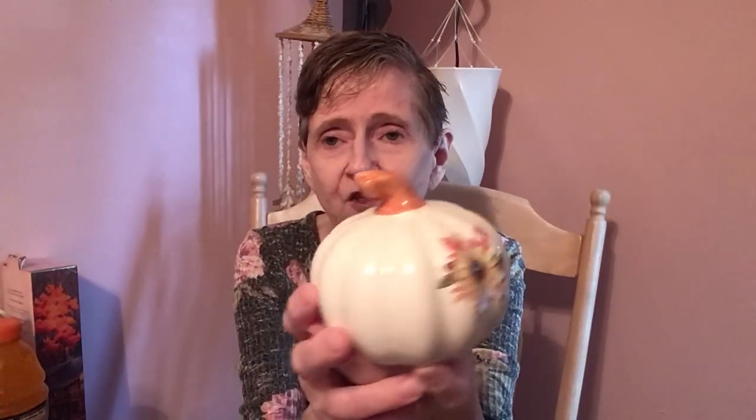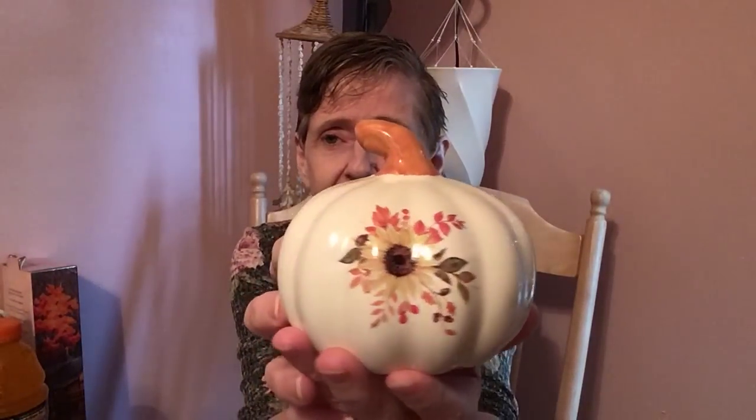I didn't pick up much fall decor — just a couple of pumpkins. This first one has a sunflower on the front and I just think that's so pretty. It's ceramic and they're calling it decor.